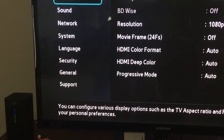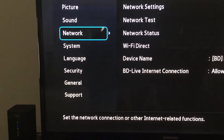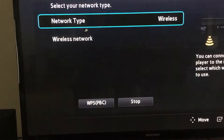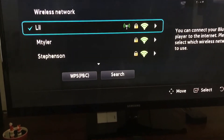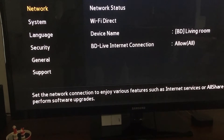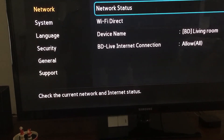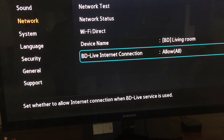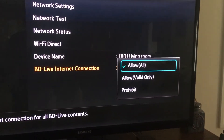So go into there. Here's the problem. Go into your network. Make sure you are connected wirelessly to your router. Here's the problem: this defaults to allow valid only. Change it to allow all.